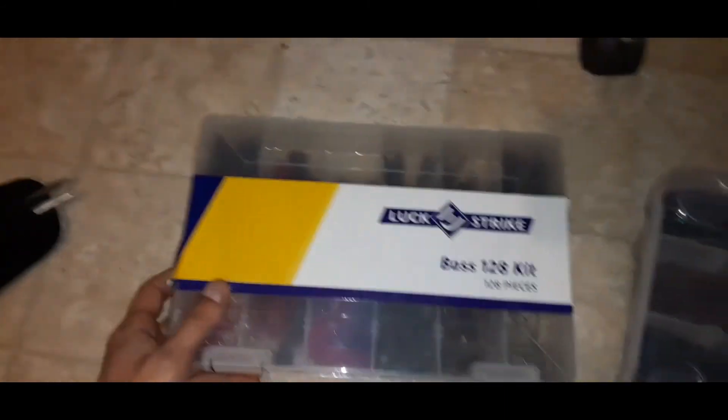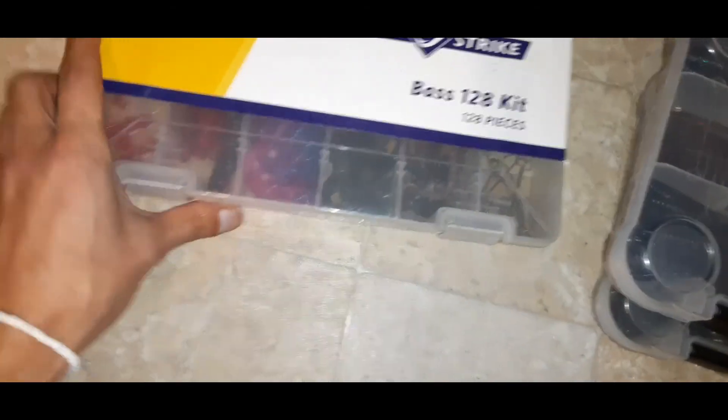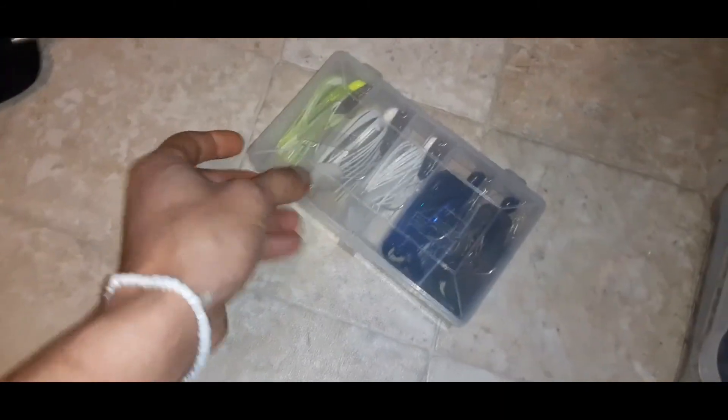This box here is from Walmart — it's the Lucky Strike, kind of like the cheap Walmart Texas rig kit. I'm actually going to save that one for its own separate video.